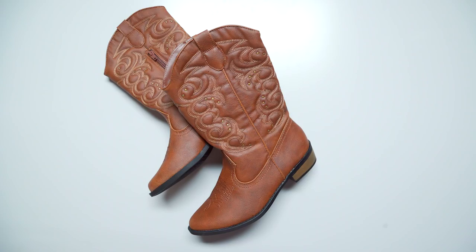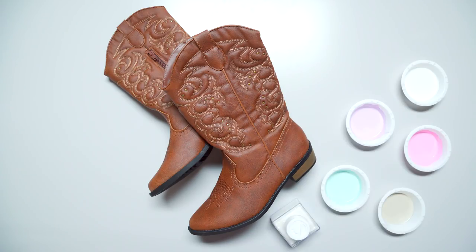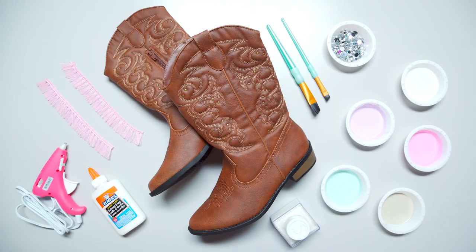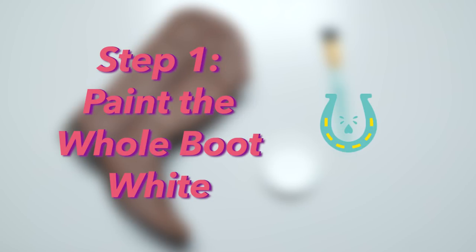First you're gonna need a plain pair of cowboy boots. You'll also need white paint, colorful paint, fine glitter, some cute fringe, gemstones, a small paintbrush, a big paintbrush, some Elmer's glue, and a hot glue gun. Start by painting your whole boot white.